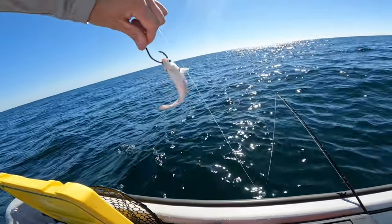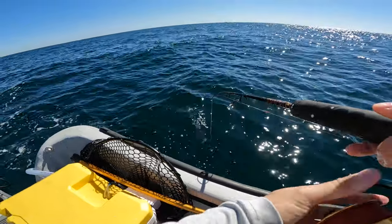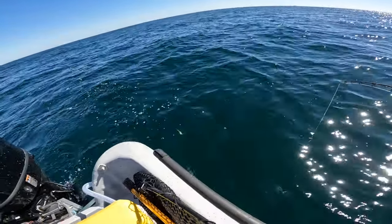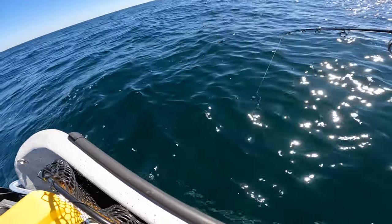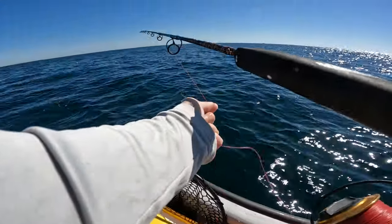We're hooking them through the nose without going through the brain and killing them — just like that. The friskier the better. Whenever you drop them in you can actually see that mullet swimming around, and that's really good. It catches those big snappers' attention a lot quicker than a dead bait.